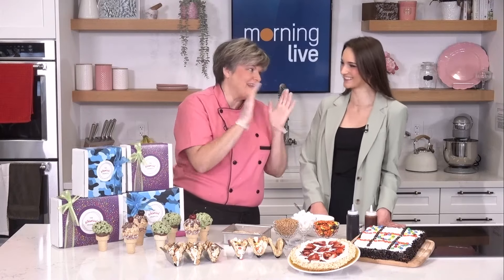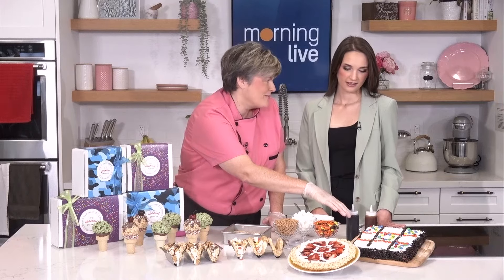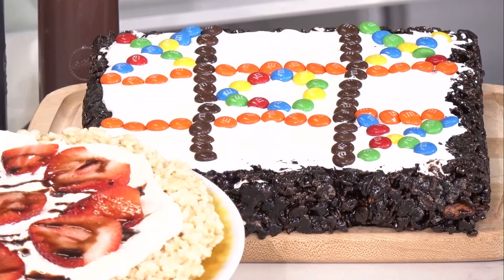If you really want to up your game and have sharesies with everybody, we have made the most fun Rocky Road tic-tac-toe board. Kids would love that, teenagers would love it, everybody would love it. Get everyone involved — make sure you can win a game and then eat after. When you're finished, eat it.